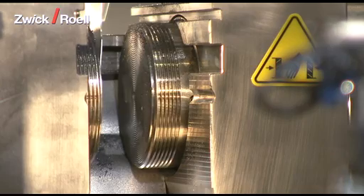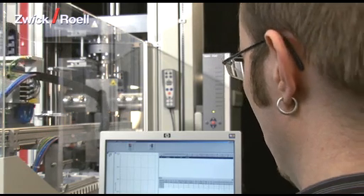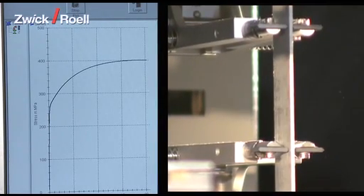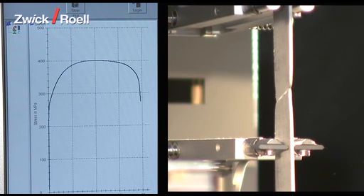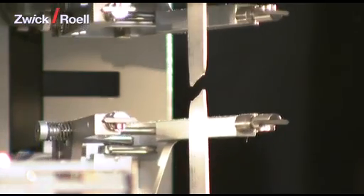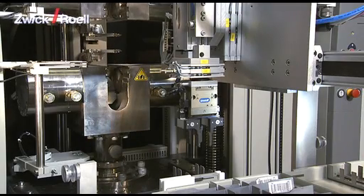First of all, the specimen grips close. Then the extensometer is placed in position and the tensile test starts automatically. The operator can monitor the tensile test on the screen. At the end of the test, both specimen remains are taken out of the specimen grips with the help of grippers and then disposed of into the prepared containers.